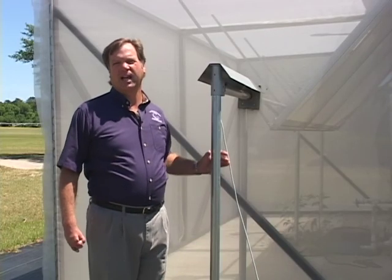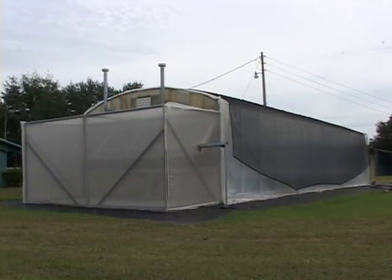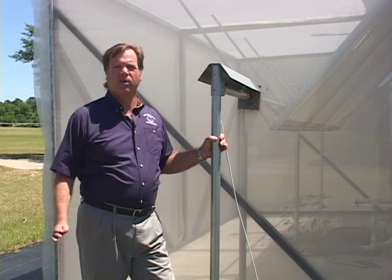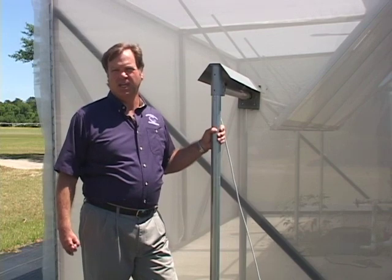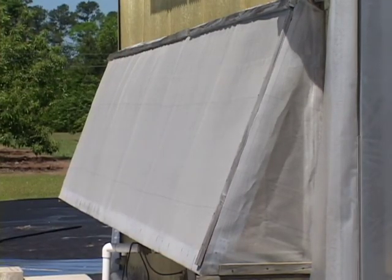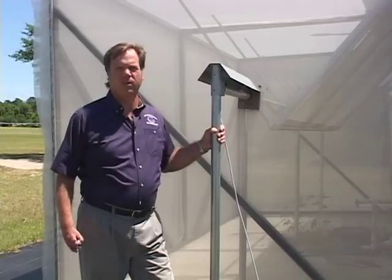This particular greenhouse has a pretty elaborate room on the back that allows us to screen the room, with a complicated louver inside that required us to build such a large room around it. However, not every greenhouse would need such a large room. In some cases, we can just build a small box onto the outside of the greenhouse and still be very effective.